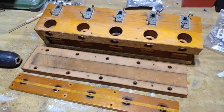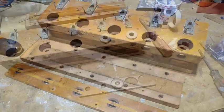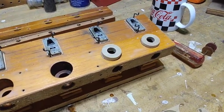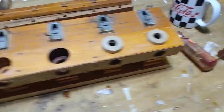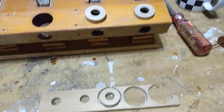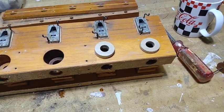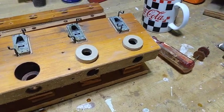Since for this project I want the outside valve opening smaller, plugs are being made to decrease the diameter of the hole so the valve will work the way I need it to.